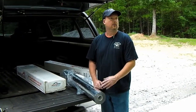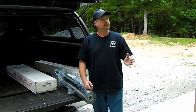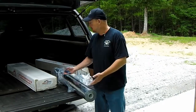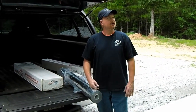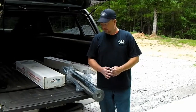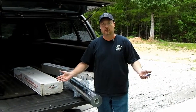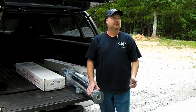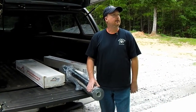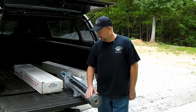I am a little skeptical — not almost $400 worth of skeptical, but skeptical as to how much of an effect this is going to have. I've watched the videos, I understand the theory, I understand radiant energy transfer, and I am an engineer. But in practice sometimes things break down and I'm just not positive what to expect, but I am going to give it a try.